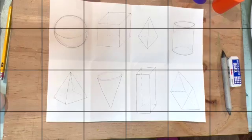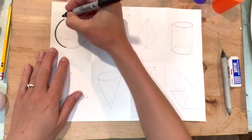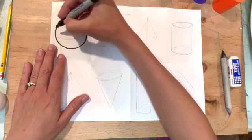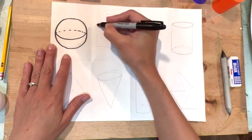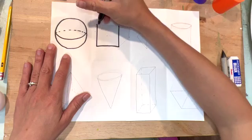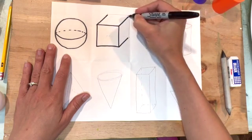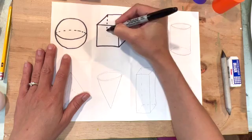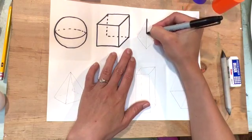Just so that you can see these a little bit better, I'd like to trace them with sharpie. I'm going to go around my sphere here, starting with the outside circle shape, then adding a line in the front and a dashed line in the back. For my cube I am tracing the front square, then adding the diagonals, then my back two lines of the square with the dashed line showing what you can't see. I did forget the diagonal for the dashed lines — you can always add that in too.